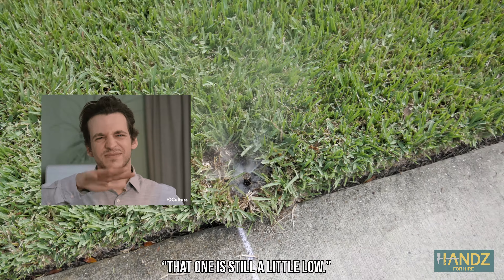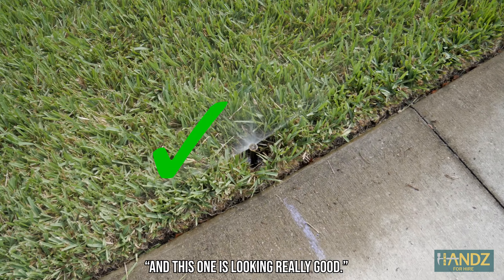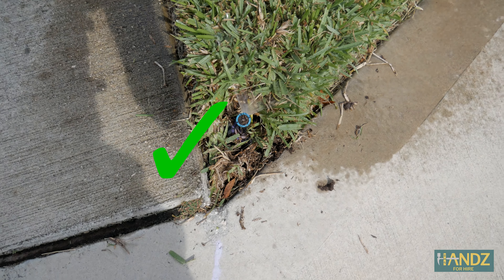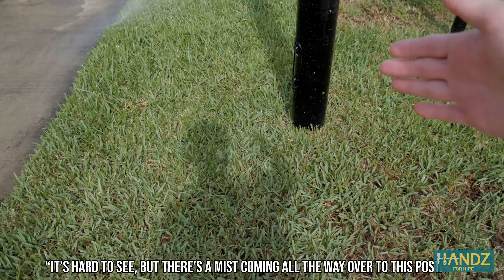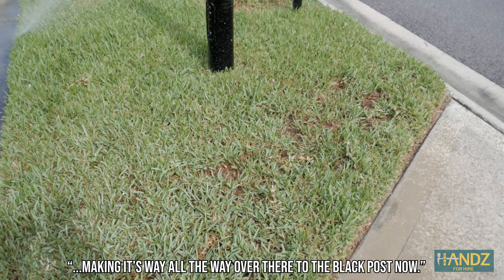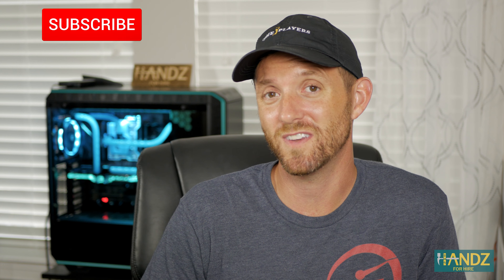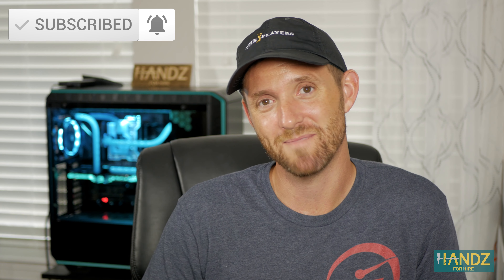That one's still a little low. You can actually see that one. And this one's looking really good — doing much better. It wasn't even able to come all the way up before. It's hard to see, but there's a mist coming all the way over to this post. It's not a real strong sprinkler head, but at least it's making its way all the way over there to the black post now. Thanks for watching today. I hope you found this video useful. Please be sure to like it and subscribe to this channel. Until next time.